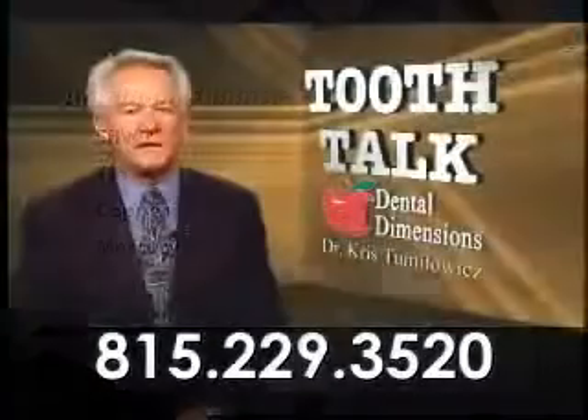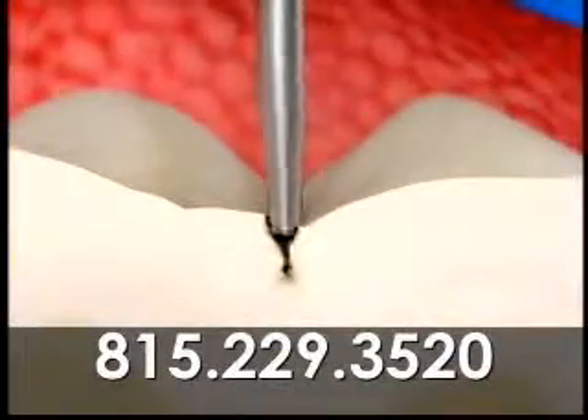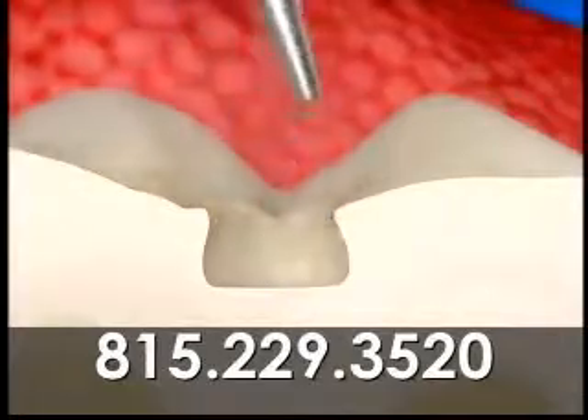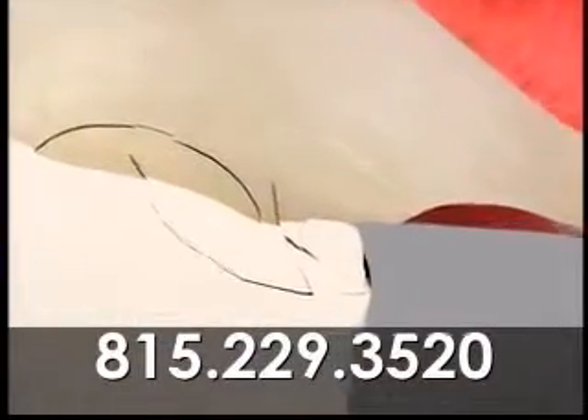Because a silver filling doesn't bond to your tooth, it must be locked into place. This requires that we remove more healthy tooth structure than with other types of fillings. The metal is not very stable. Over time, moisture and temperature change can make it expand and contract. The pushing against your tooth can cause fractures or chips.